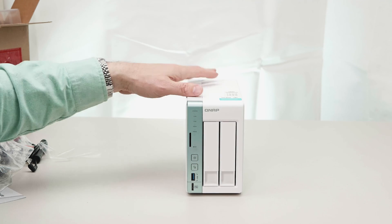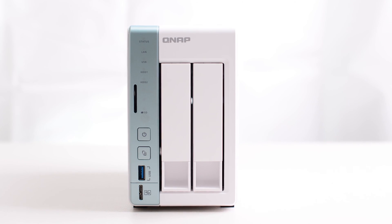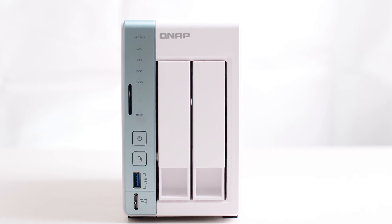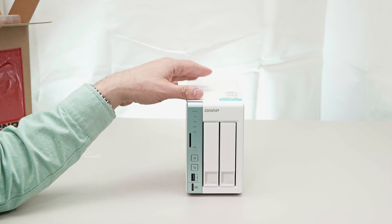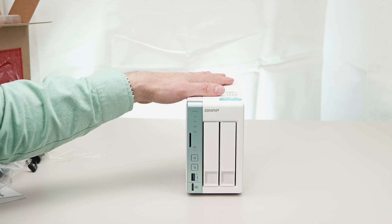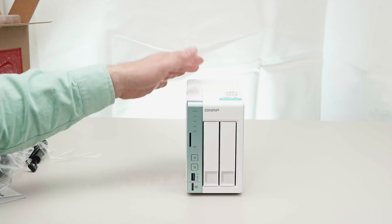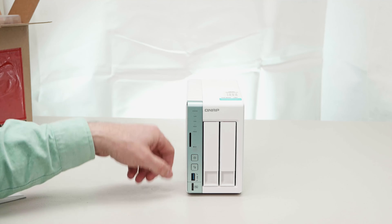They do have a four-drive version of this as well. I think they're about $510 to $550 in Australia. So it's not super cheap, but there is no two-drive bay NAS with this many features on the market. Just none — not being able to be used as a NAS and a DAS.